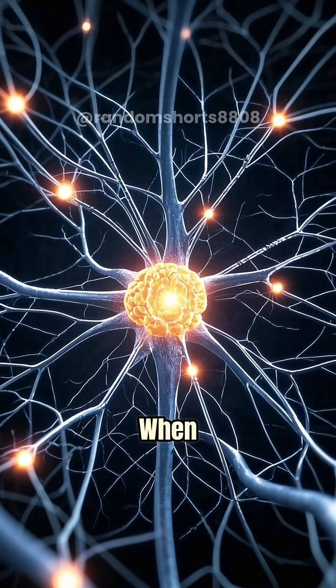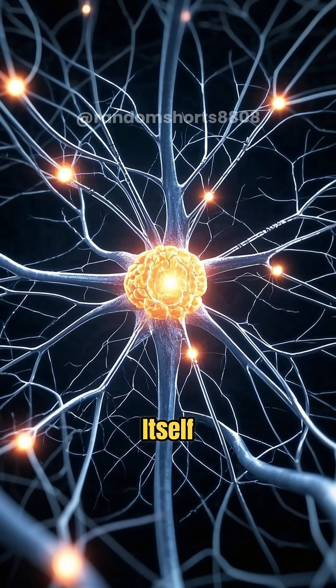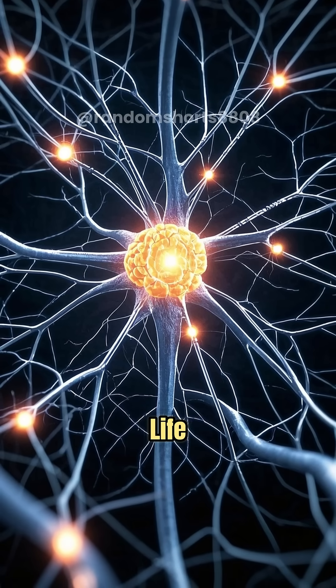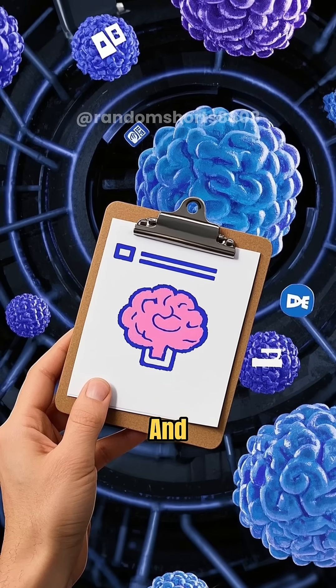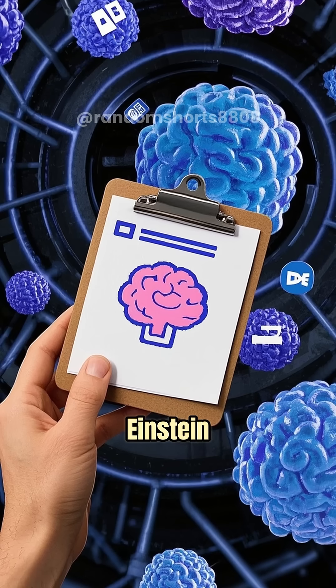When you get a brain transplant, you don't just get the brain itself. You also get all the connections that the brain cells have made over the course of their life. And those are the things that make us smart. Now, if we could just copy those brain cells and paste them into your head, then you would be smart like Einstein.